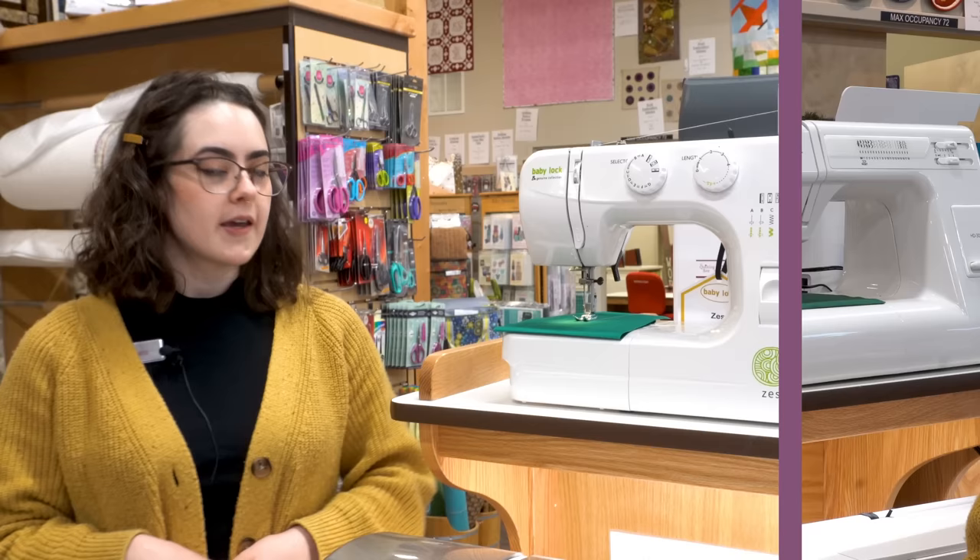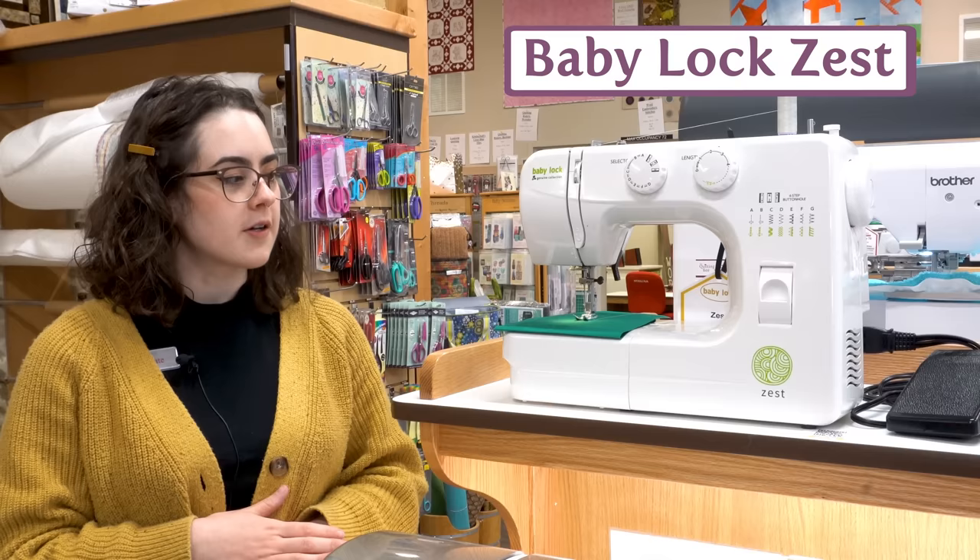If you're just starting out with sewing and you're not sure you want to spend too much, but you're just looking for a good little machine that can get you going, the Baby Lock Zest is a great choice.